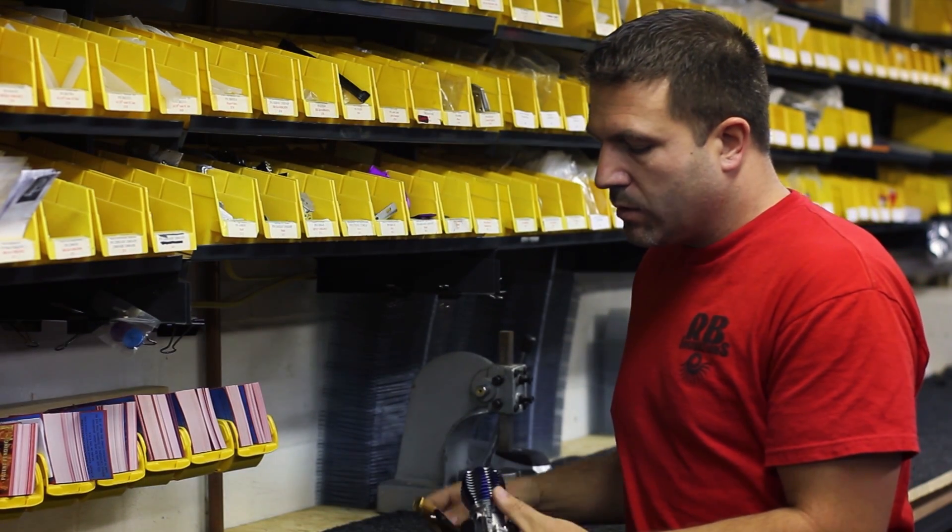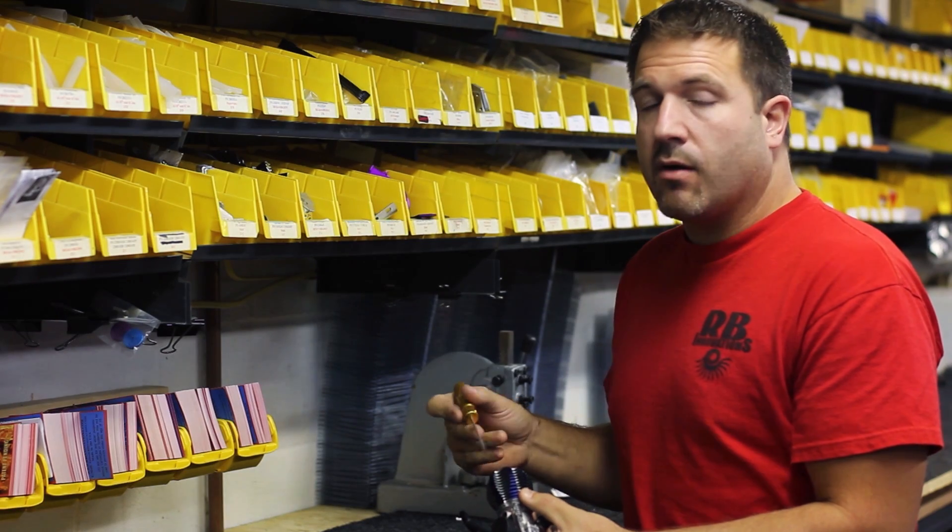Let's go over to the prototype lab and I'll show you how to install it. We've got the Traxxas 3.3 engine and we're going to go ahead and replace it with our heat exchanger head.